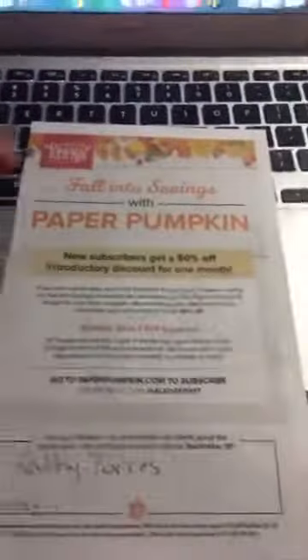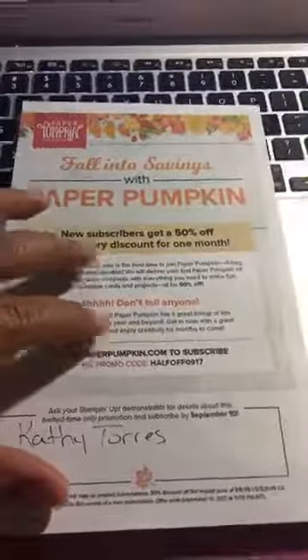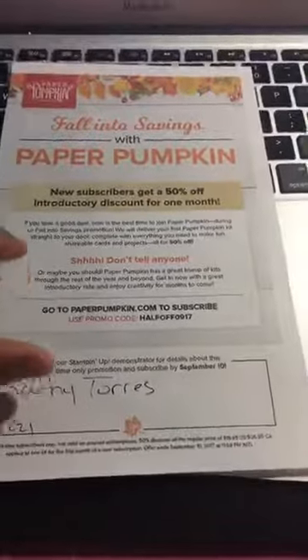If you've been subscribing before, it's okay — just use a different email and it will still work; you'll get the 50% off. I'll put all the links in the bottom. Go ahead and sign up, giving me as your demo — I'd really appreciate it. Also, if you do sign up for Paper Pumpkin, I'll send you a little gift as well. Alright, bye!